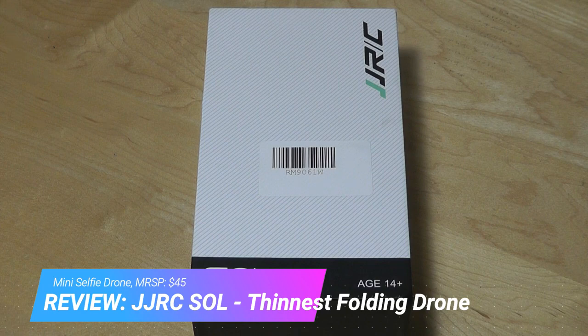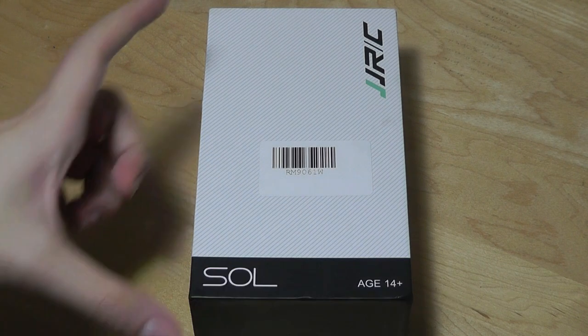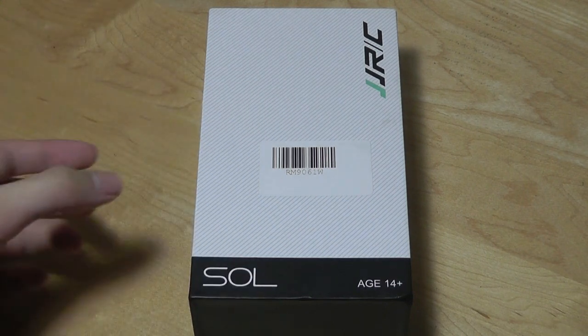Typically, what I mean by small — it's going to be about the size of a paperback book, something maybe this size. But this drone is much smaller.